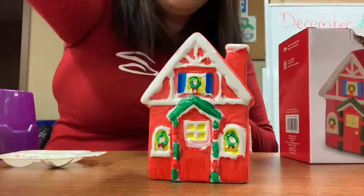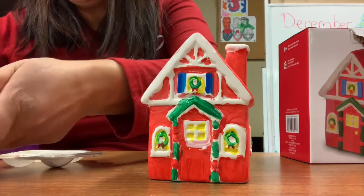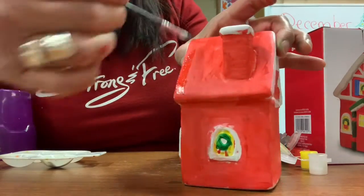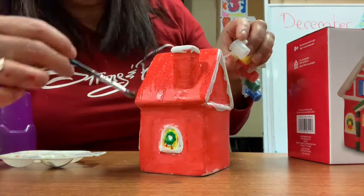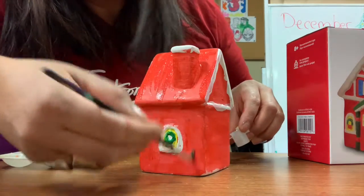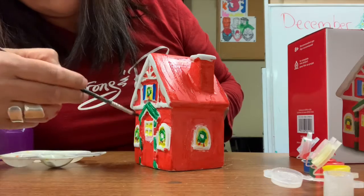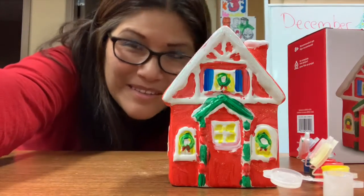Pretty much done! There are a few more red touches to finish off. The house looks so cute — I love the colors. Now there's an optional shiny coat: clean your brush really well, get the sparkle, and you can put it anywhere you want. Preferably apply it when the paint is dry so it doesn't drag the paint around. It makes the house sparkle — I love it! Merry Christmas, everyone!